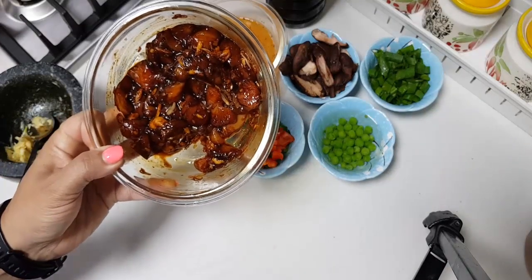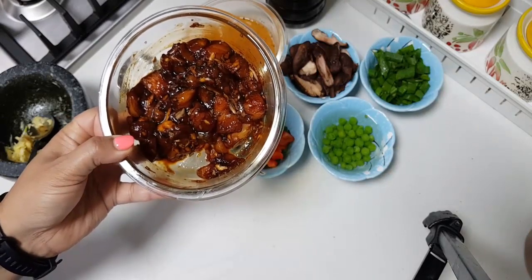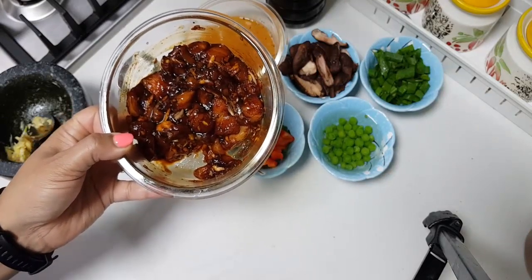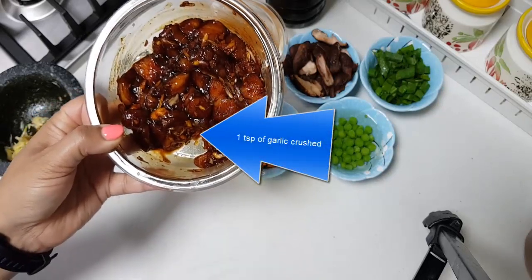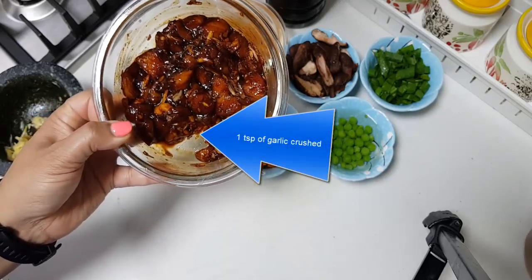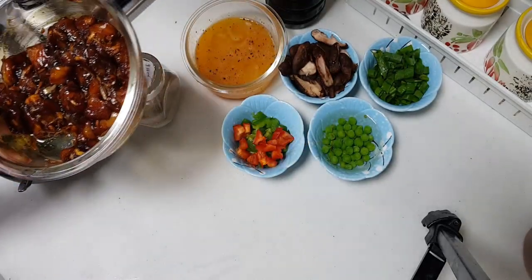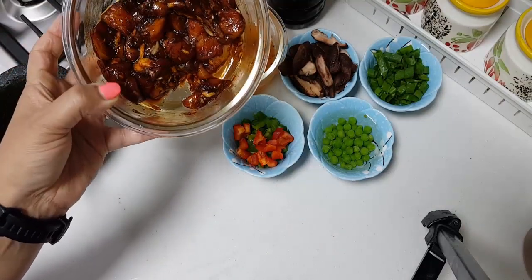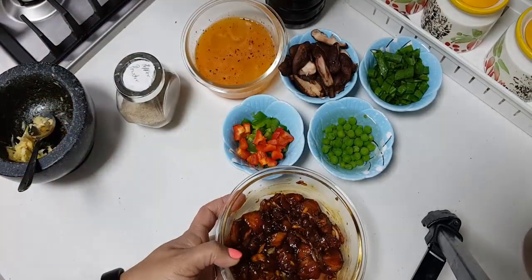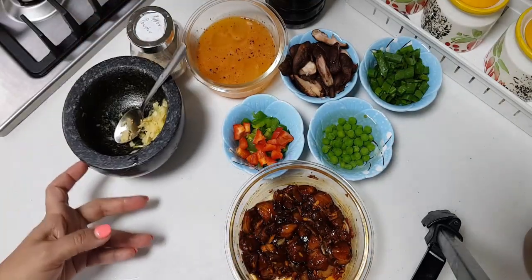I have here about 150 grams of chicken which I have marinated with one teaspoon of soy sauce, one teaspoon of sriracha, one teaspoon of oyster sauce. We have mixed everything very well and we are resting this for a while, about 10 to 15 minutes. Before we make the rice, we will need some white pepper powder.